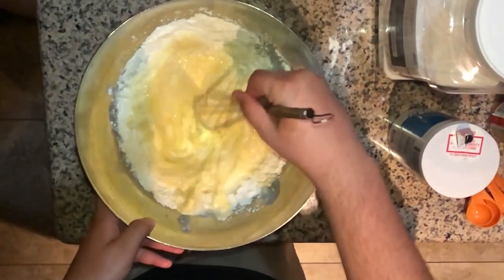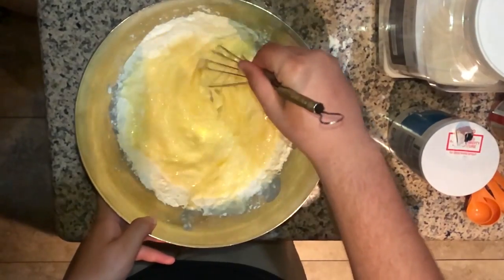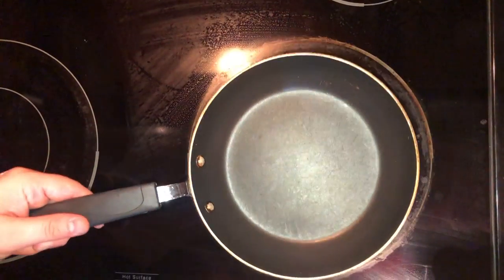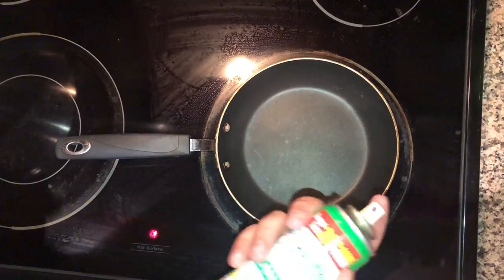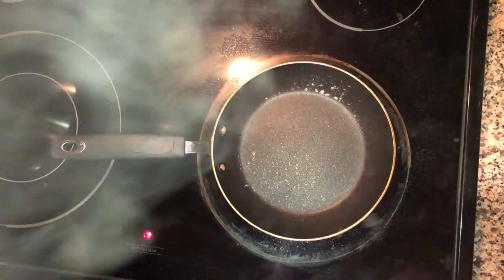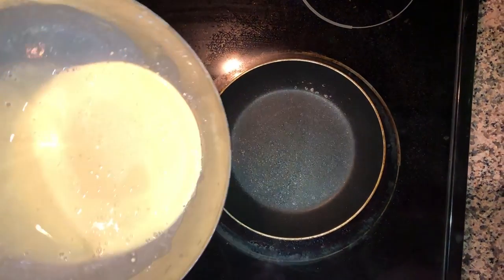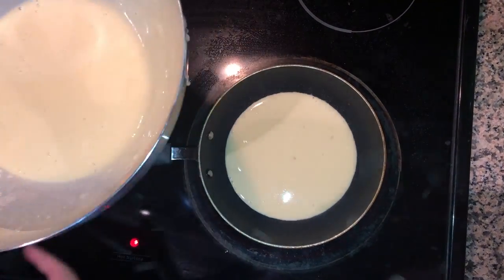Now we're going to go ahead and stir it. We're going to use a circle-type pan and for the temperature of the stove we're going to go about midway. Take your Pam spray and make sure you cover the whole pan, then go ahead and take your batter and pour it right until it fills the whole pan.